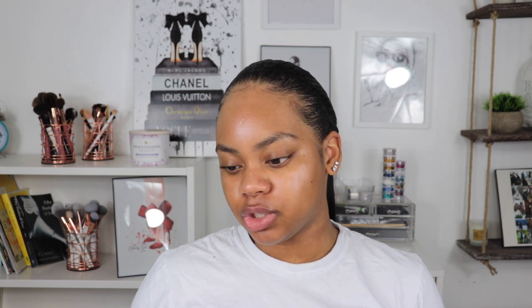Now that our face is nicely prepped, we're going to go in with some foundation. I'm using the Maybelline Dream Urban Cover in shade 330 Toffee — just a very light squeeze on the face. We want most of the product we applied to shine through the foundation, so you don't want to use too much. This foundation also has SPF, which gives your face an extra layer of protection as well as some glow. Let me know in the comments what order you do your makeup in — brows first or foundation first? I'm a brow-first type of girl, but we're going to switch it up today.